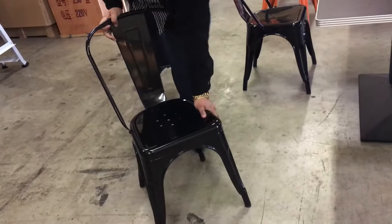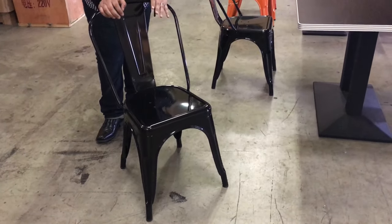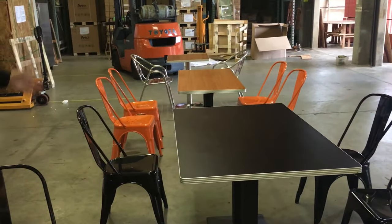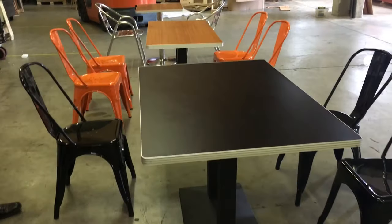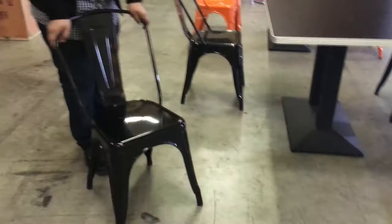These units come in two colors: orange and black. You can choose the color you need with the dark oak or light wood table. Just let us know when you purchase what color you need.